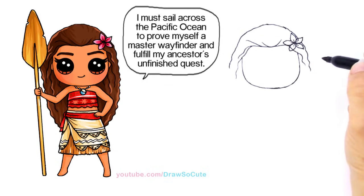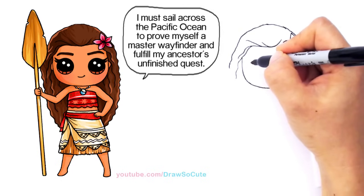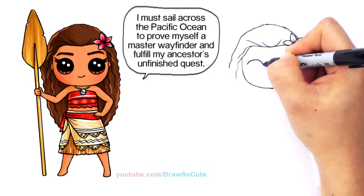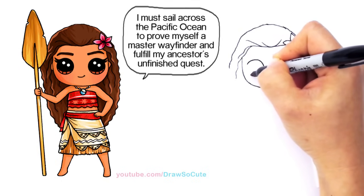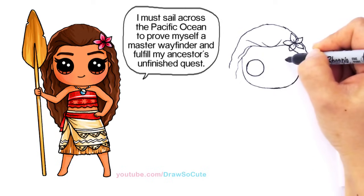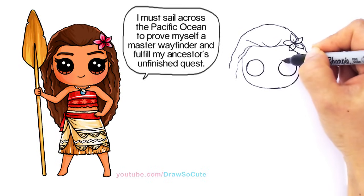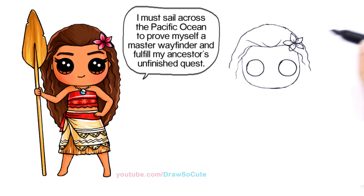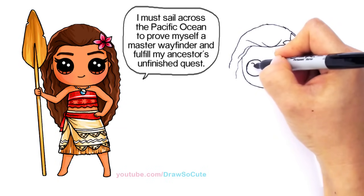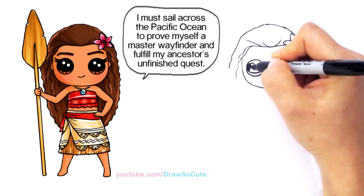So let's bring this little Moana to life. Right here, I'm going to draw her eyes — two circles. So one circle, and the other one towards the edge. And then draw circuit eyes: two small circles at an angle, curved line at the bottom, and shade in the top.